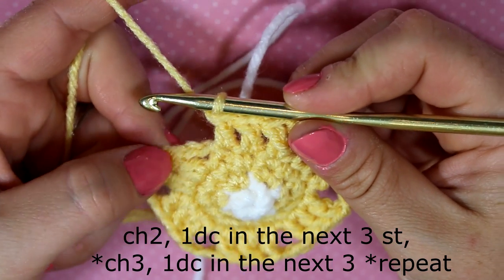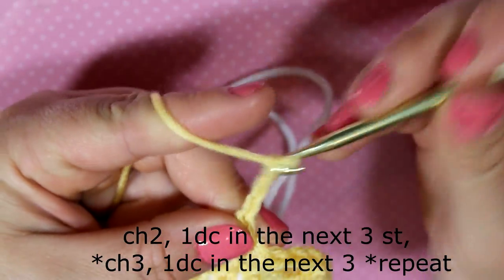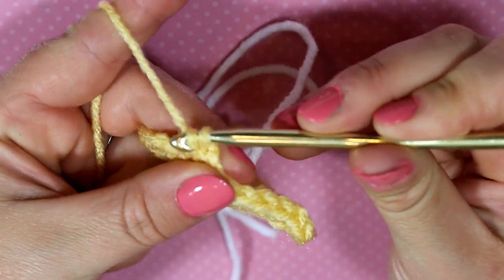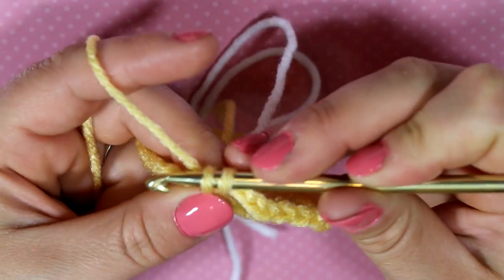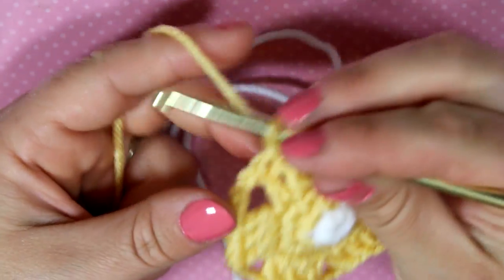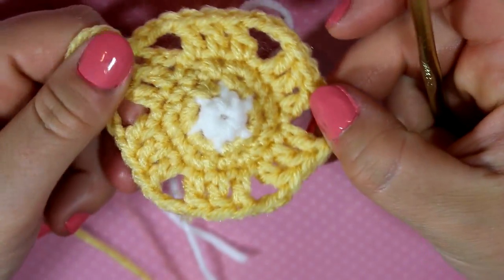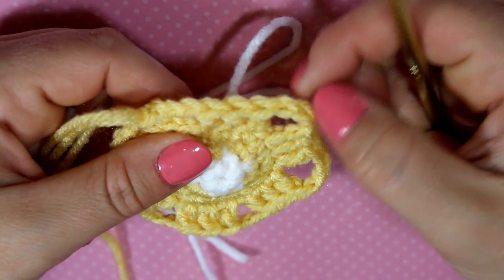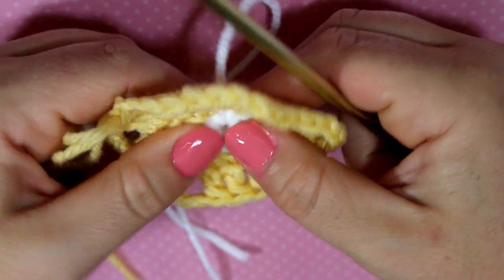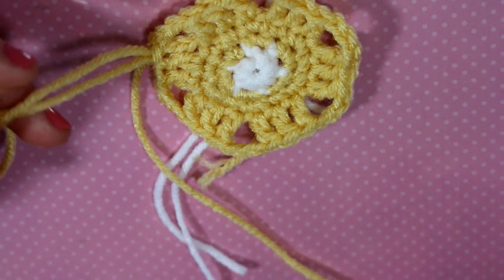After the last double crochet, finish off with chains one, two, three, then go into the top of that stitch, grab some yarn, and do a slip stitch. Then fasten off. You can see that by doing the chain three we are creating corners for our hexagon — you can already see the hexagon shape taking shape.